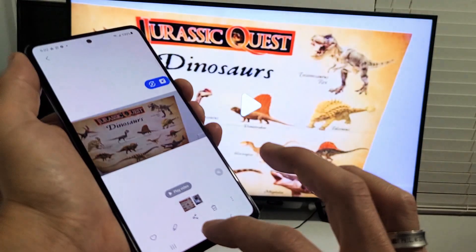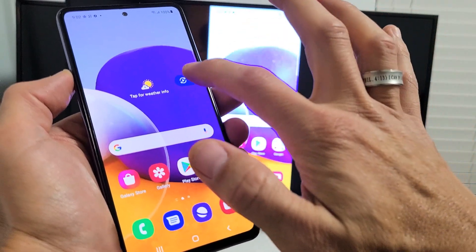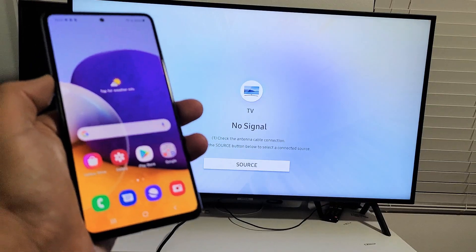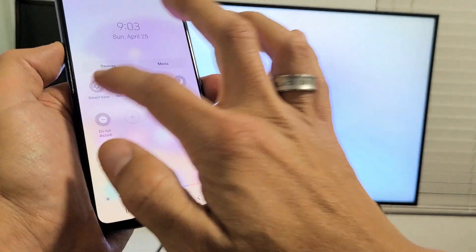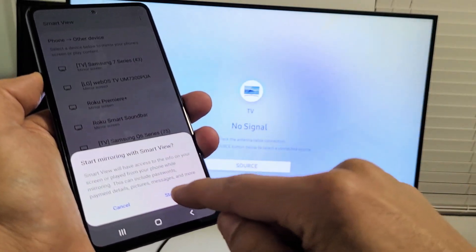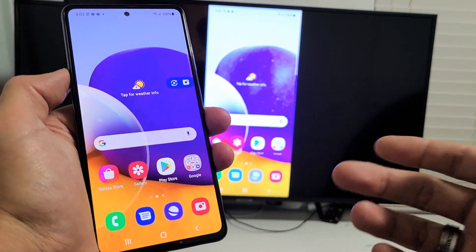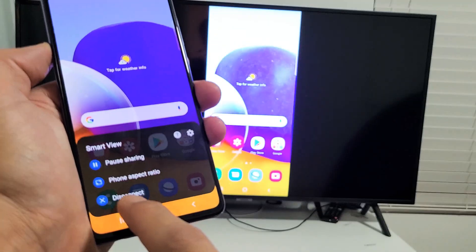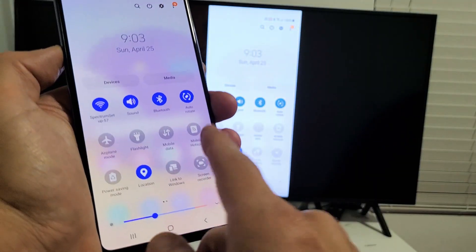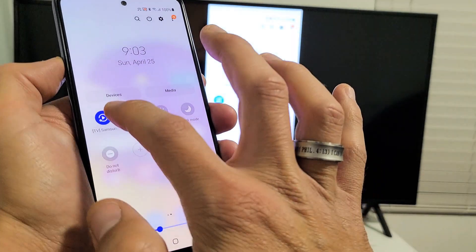And there you go. There are several ways that you can disconnect. You see this little floaty icon — you can also change your phone's aspect ratio by tapping on that. You have phone aspect ratio. Let me go ahead and reconnect quickly — back to Smart View. This is the second time I'm connecting so it's not going to ask for permission, it goes right to it. Now to disconnect: you can tap the floaty icon and select Disconnect, or go back to where Smart View was — except this time it'll say the device you're connected to. Mine says Samsung Series 7. Just tap on that to turn it off.